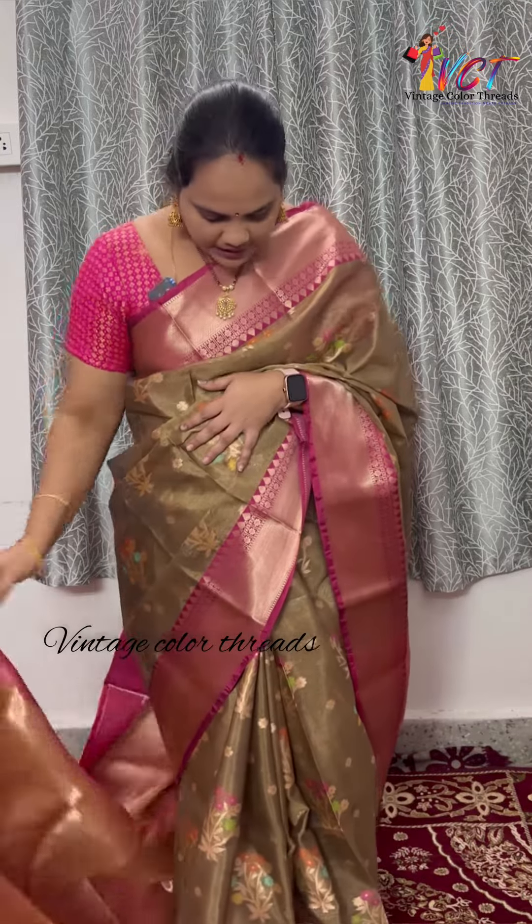Hello all, welcome to Vintage Color Threads. This is Saujanya. This is the latest variety of Tissue Pattu Shari. Tissue Pattu Shari is the latest in the market.